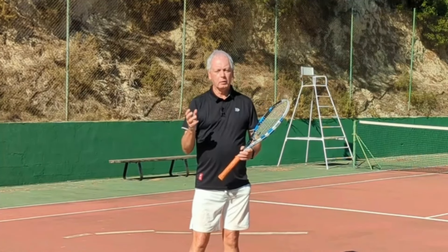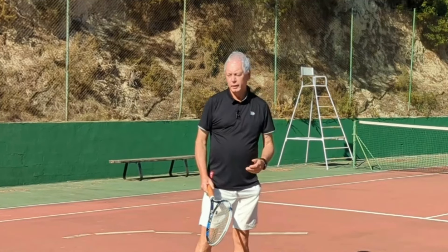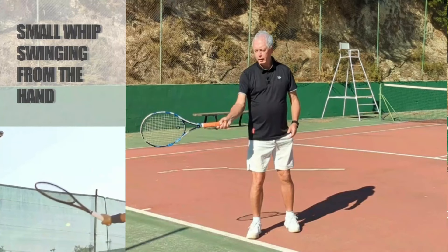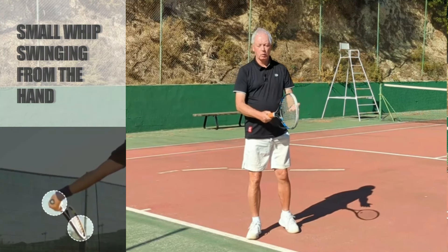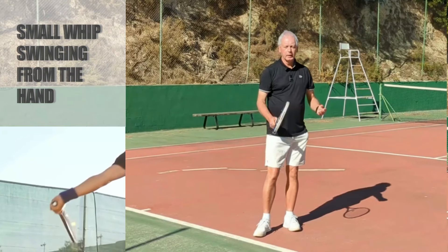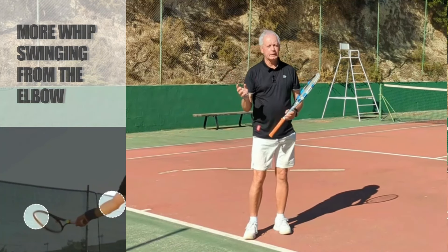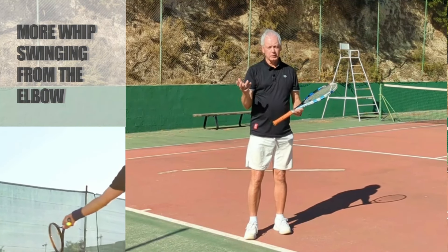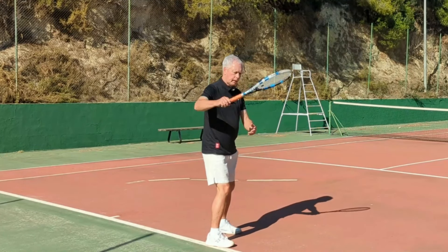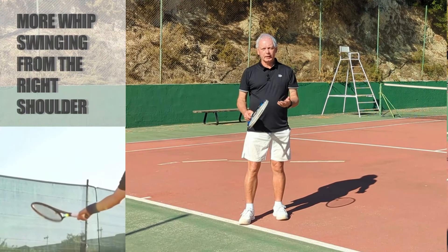Let's look at how far away from the contact point I can initiate the stroke. Many coaches emphasize swinging from the hand because we have a lot of control from the hand, but that creates a very small kinetic chain — just one or two links. Now if we swing from the elbow, I definitely start to get a whip-like feel. From the hand it felt like pushing, but from the elbow I start to get a whip-like motion.